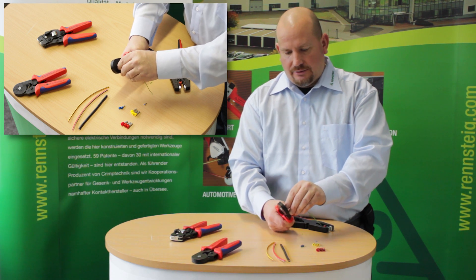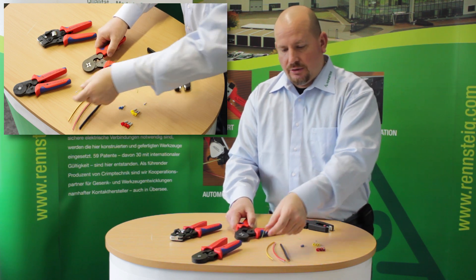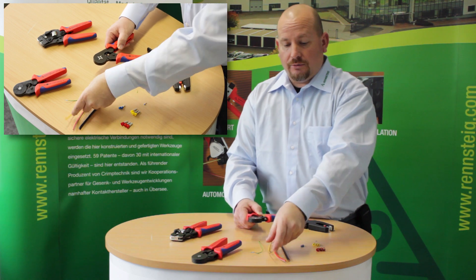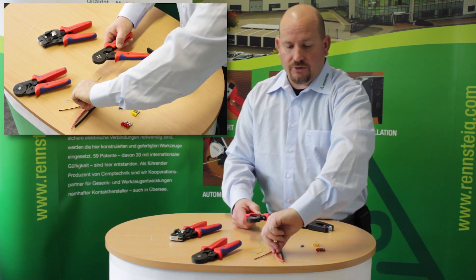Crimp all the way down until it releases and the crimp is done. Since this tool is self adjusting, you can also go to a larger size wire, like this yellow wire or this red wire here.